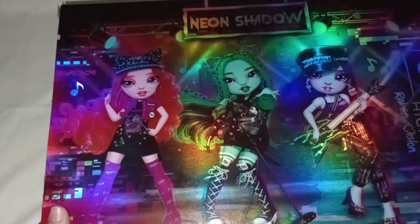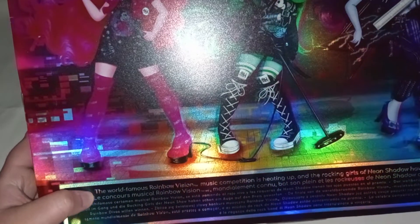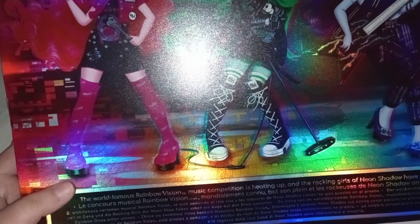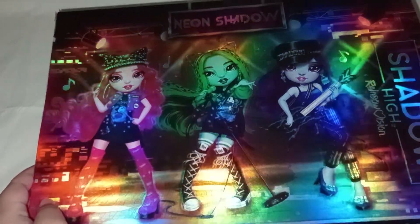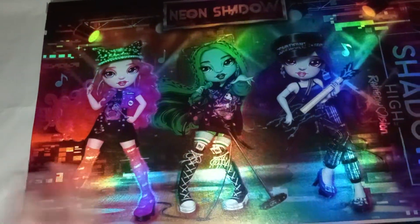They all look so cool and fierce. The top says Neon Shadow, and the bottom says: 'The world-famous rainbow vision. Music competition is heating up, and the rocking girls of Neon Shadow have their eyes on the prize.' Looks so neat. So cool. Wow. Beautiful.